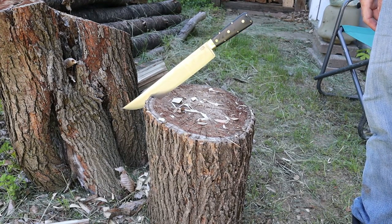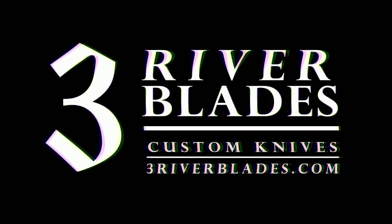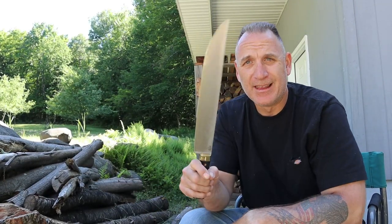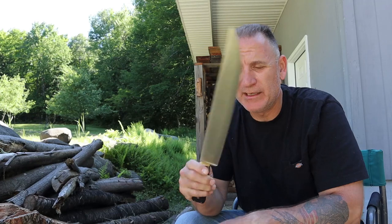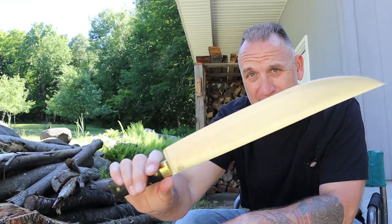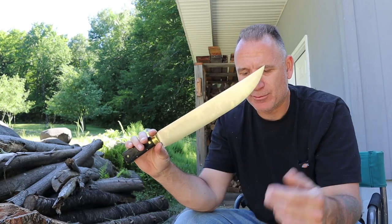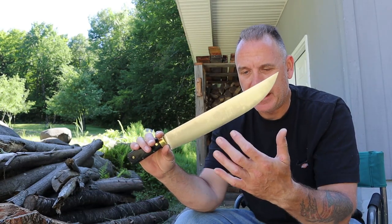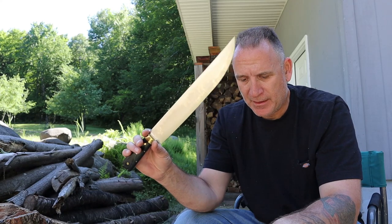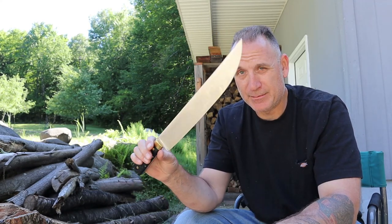Welcome back to Three River Blades. This is the Edwin Forrest Bowie by Bark River Knives. It looks like a huge kitchen knife — this thing is a monster. The specs: 17 inches overall, blade length 12.25 inches, blade height 1.75 inches, thickness 0.178 inches, and it weighs about 18 ounces.